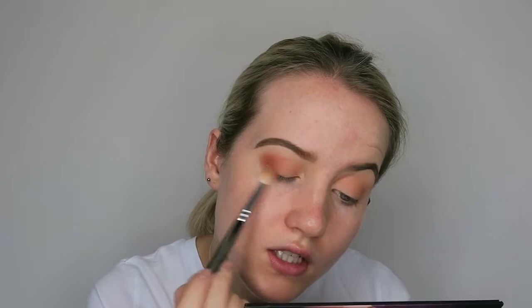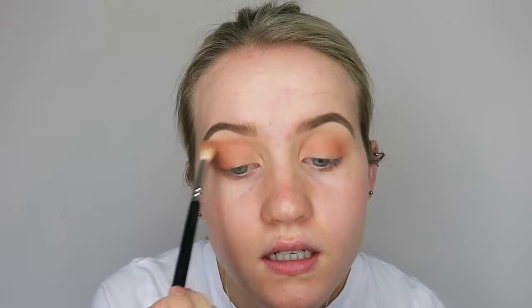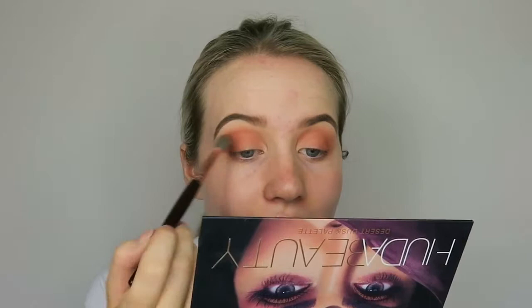Now I've blended that in, I'm going to pick up the shade Amber — the darker one next to Eden — and go on the outer corner, a little bit in the crease, bringing it down on the lower lash line and in a little bit in the crease. I'll bring that colour onto the lid a little bit as well.